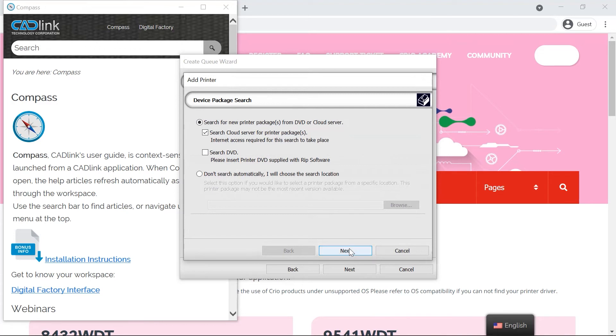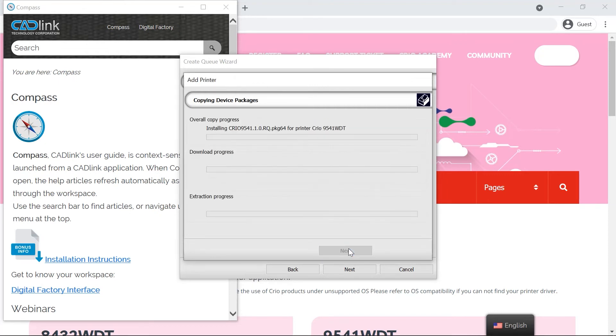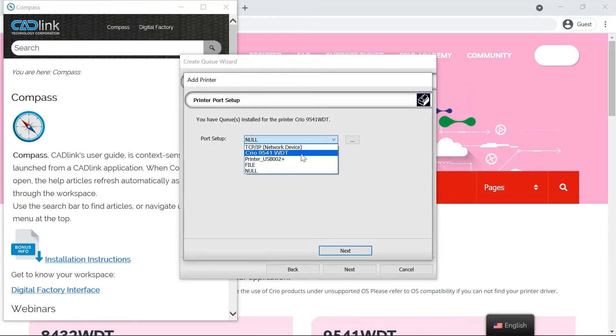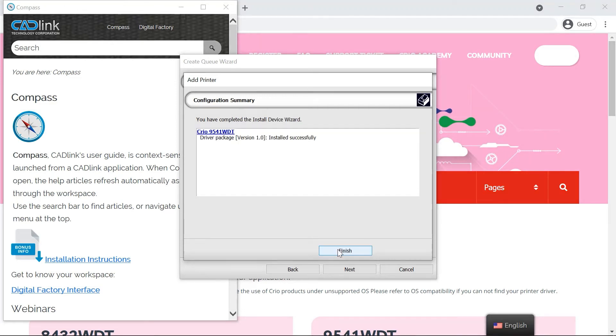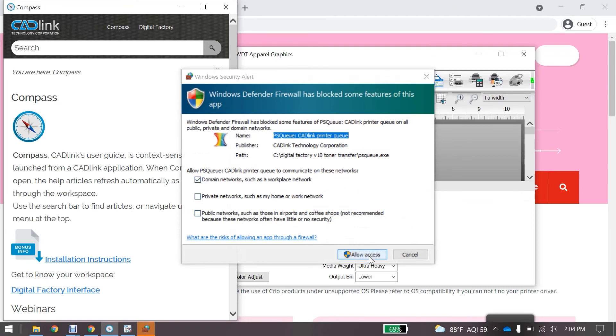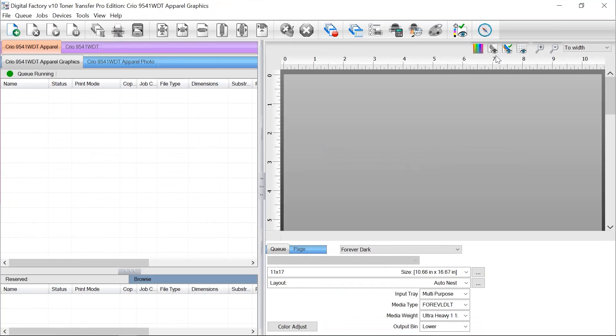Be sure that Search for New Printer Packages from DVD or Cloud Server is checked, as well as Search Cloud Server for Printer Packages. Click Next. Once the device package update is complete, click Next. On the printer port setup page, click the drop-down, find and select 9541 WDT Printer, and click Next. Once indicated that the driver package was installed successfully, click Finish. If prompted by Windows Defender, click Allow Access. Your RIP software is now installed, activated, and ready to use.